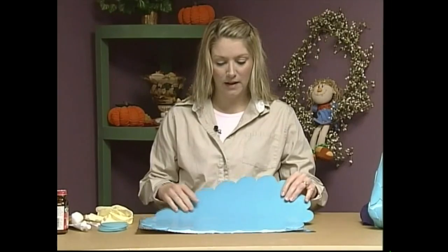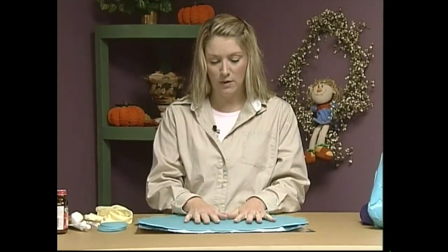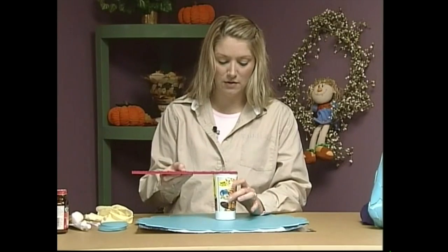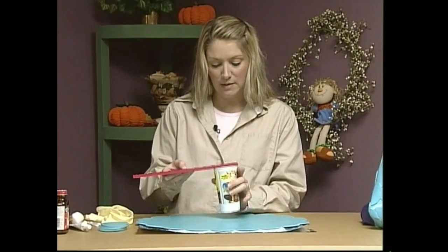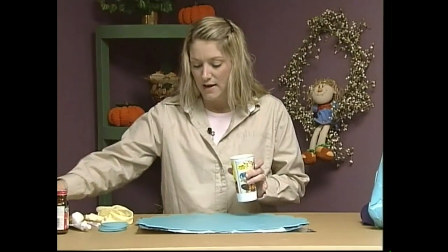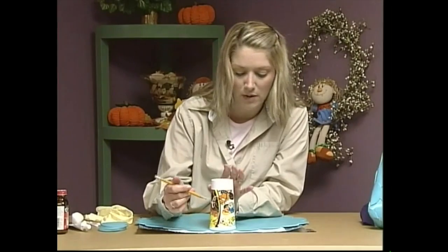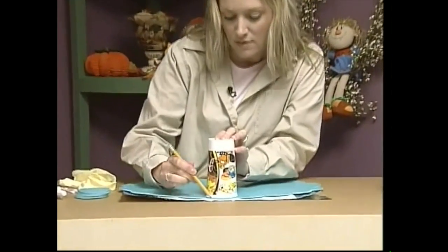You want at least four vinyl placemats. To start this project, turn it around and draw some circles on the back side. You want to find a cup that's at least two and a half inches across, because that's how big you want your circles to be. I measured this cup and it was two and a half inches across. Then I just put it on the back of my placemat, because you don't want the pencil marks to show when you get your purse done. Just draw some circles around your cup.